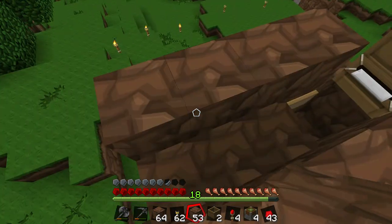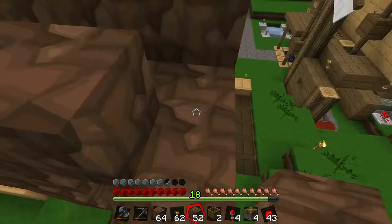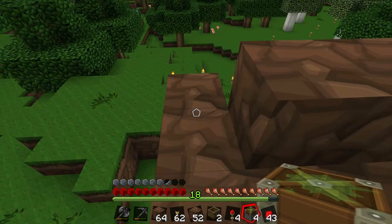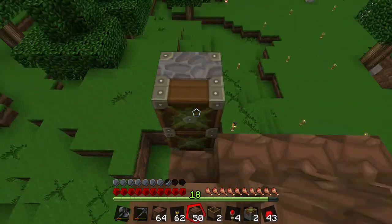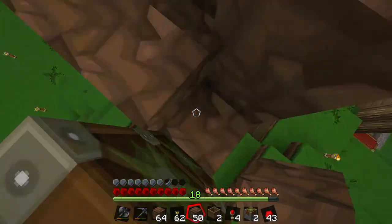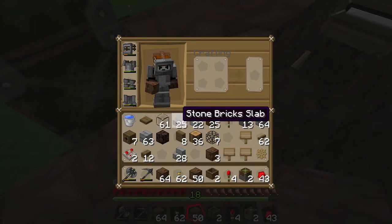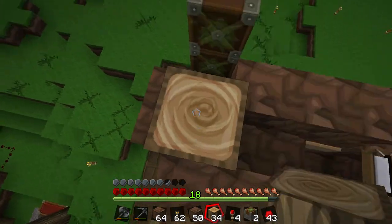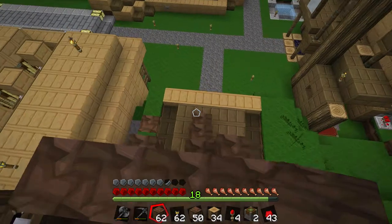I think I will make the second door or opening right here that releases the adult chickens. I need sticky pistons to be right there, and they will extend to grab these and then retract to open the door. Let's replace these with proper blocks so it's more obvious what they are. I need to leave that open. The night is coming so let me go take a quick snooze and I'll be right back.